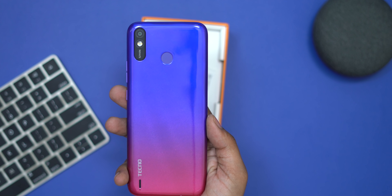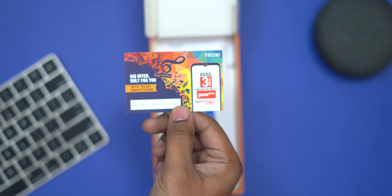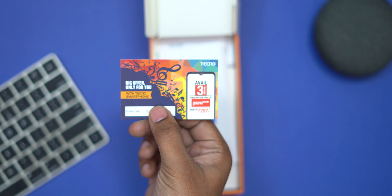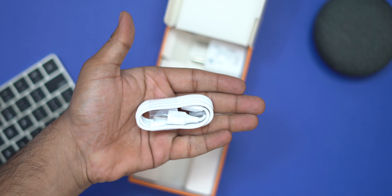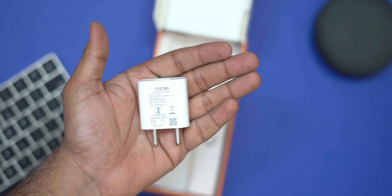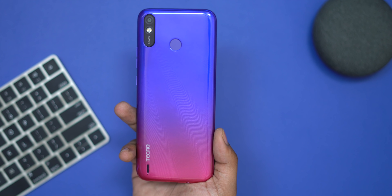Inside the box there is a free subscription and a 12-plus-1-month warranty. There is also a micro USB cable and a power adapter. Now we will see the phone first.